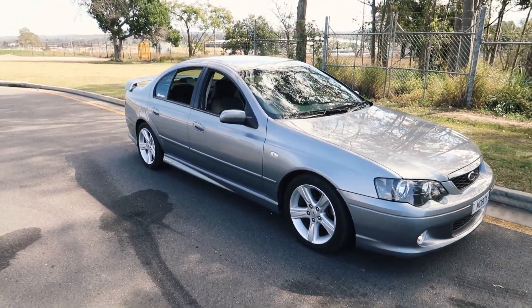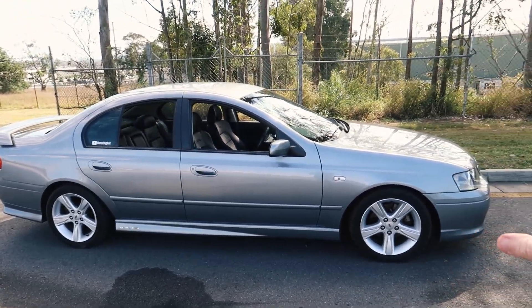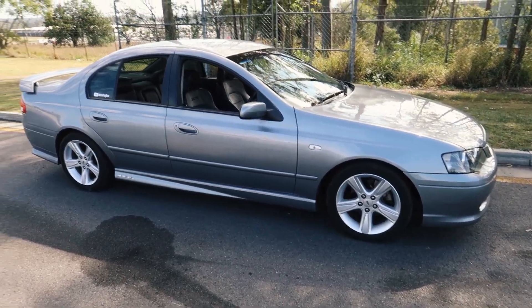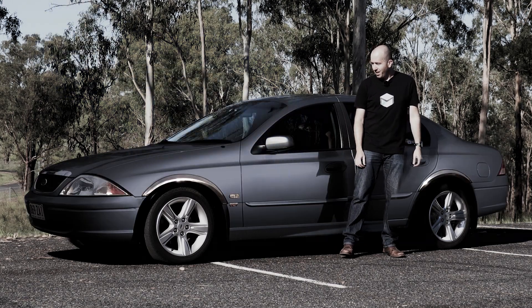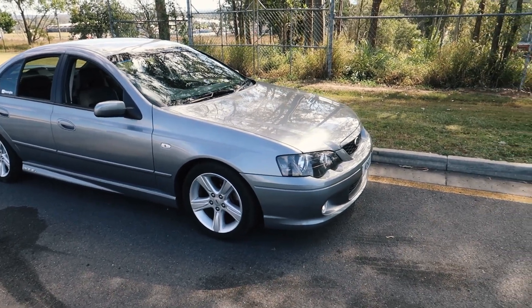First of all, when you're looking to buy one of these cars, you really need to do a walk around like I'm doing first. If you saw my AU Falcon buyer's guide video, we're really looking for identical things here because they are essentially the same body shell. If you have a look at the doors, it's all AU Falcon — they've really just put a new front and back on it. They did a lot more underneath, of course.